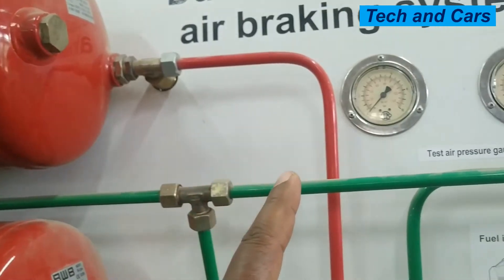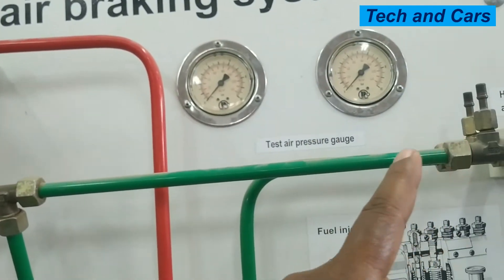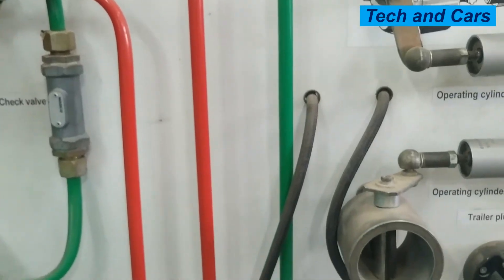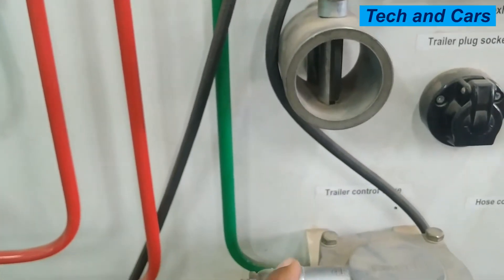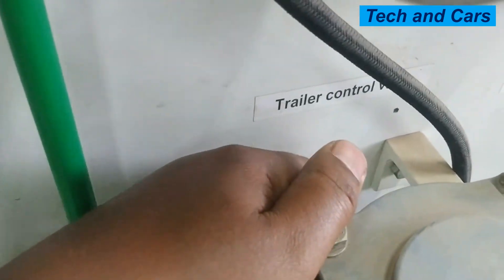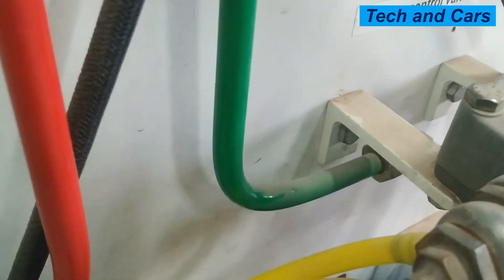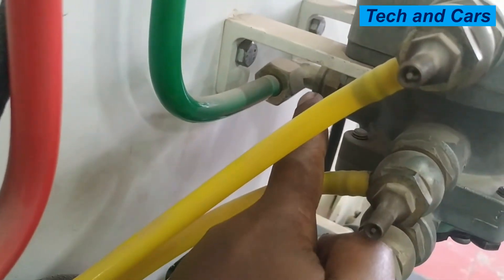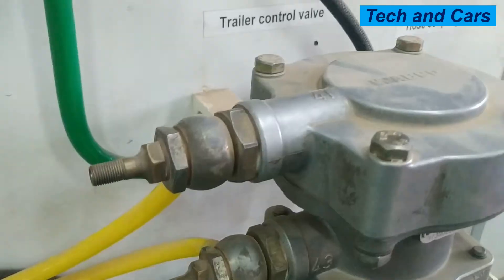So compressed air will come this way, follow this line, and then it will be introduced to the trailer control valve input. This is the trailer control valve — right there is the trailer control valve input. You can see the trailer control valve input right here.